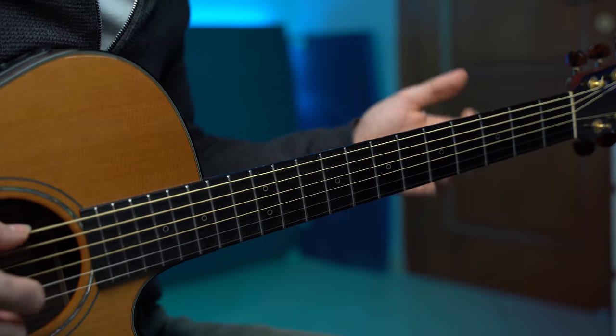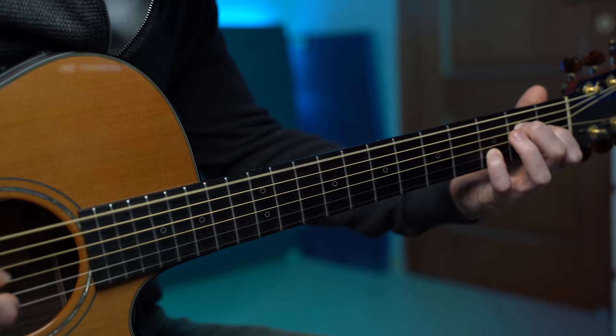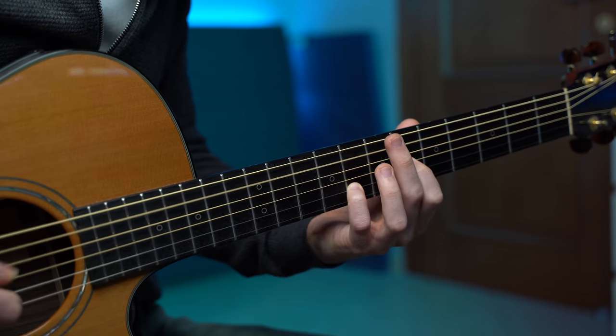Is the blues one of the most satisfying things to play on the guitar? Absolutely yes. One of the reasons is probably because it is indeed such a simple yet expressive style of music. With one or two chords, we can tell so many stories. This is so unique of the blues.